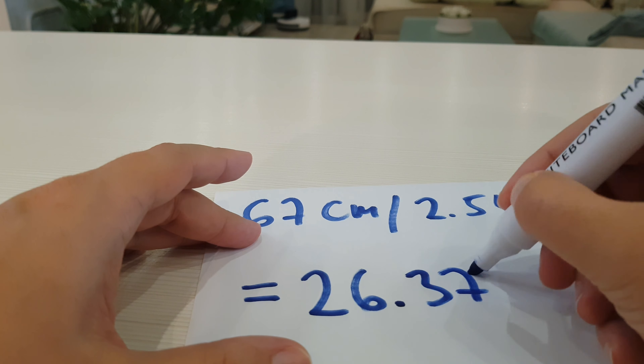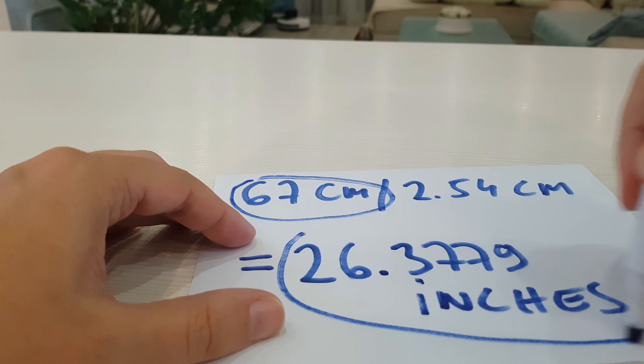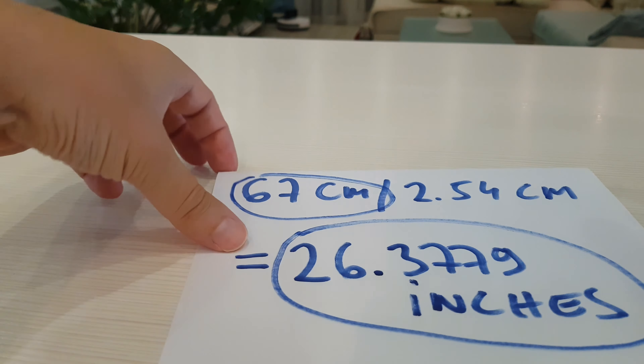Here is the solution again: 67 cm equals 26.3779 inches.